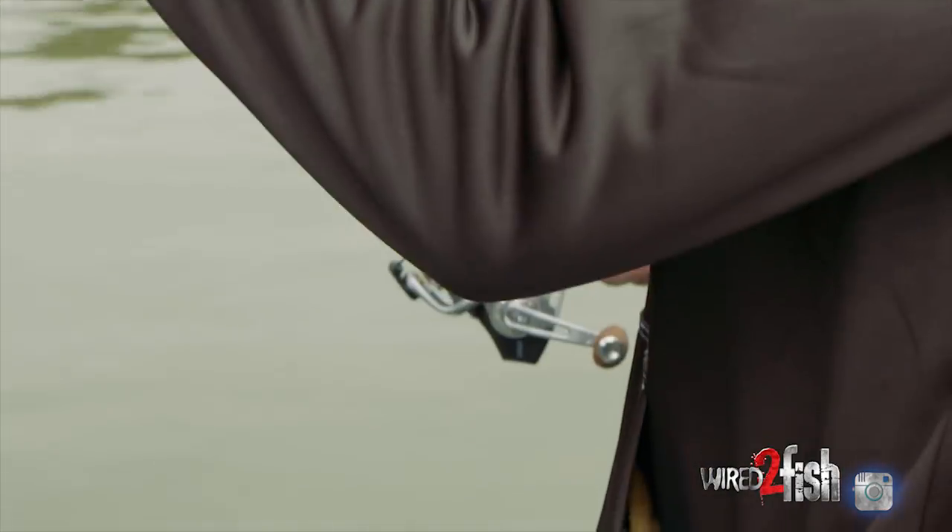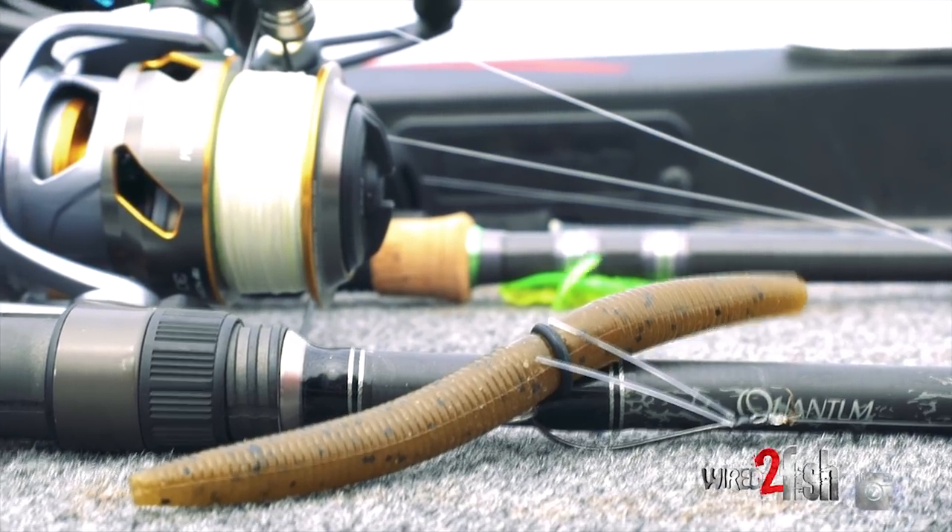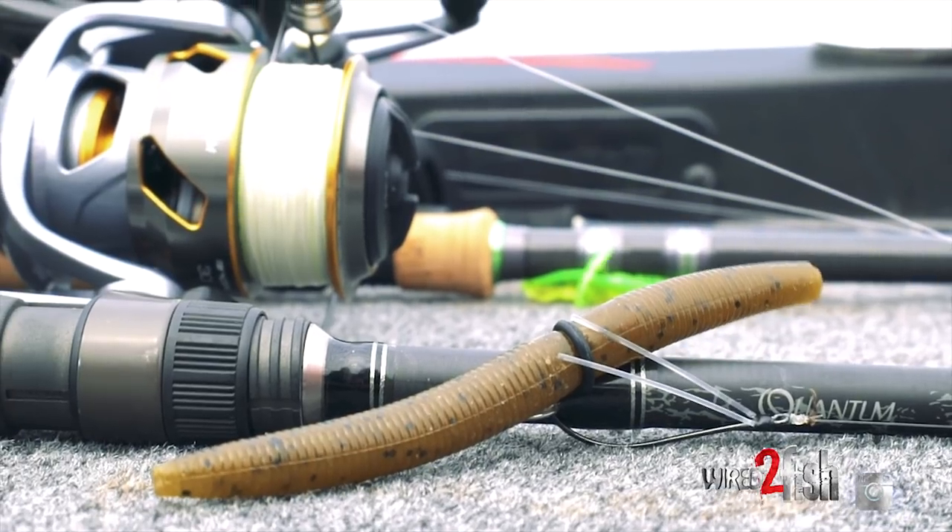The perfect setup for me is a 6'10" spinning rod — a Quantum spinning rod. I've got 10-pound braid on and I just tie a little 8-pound leader to it.